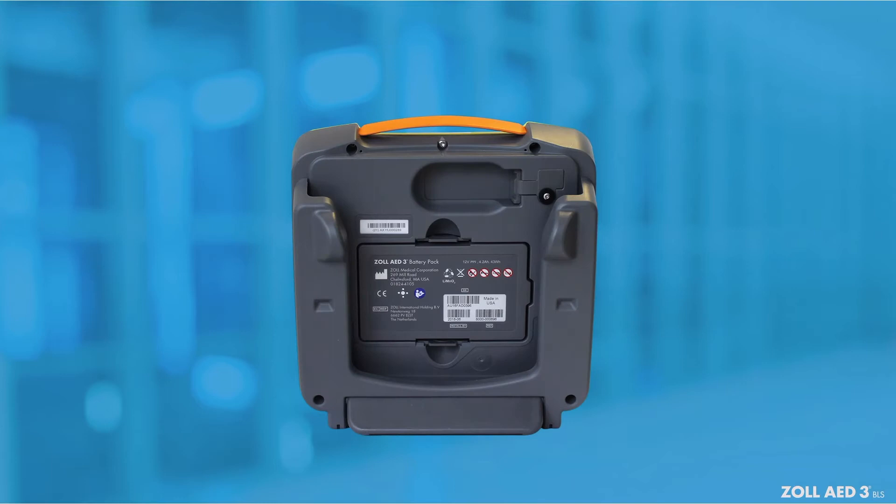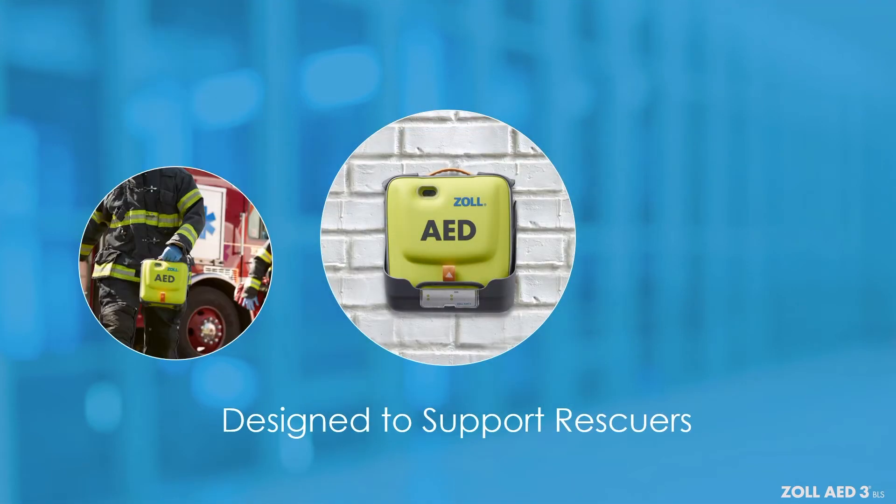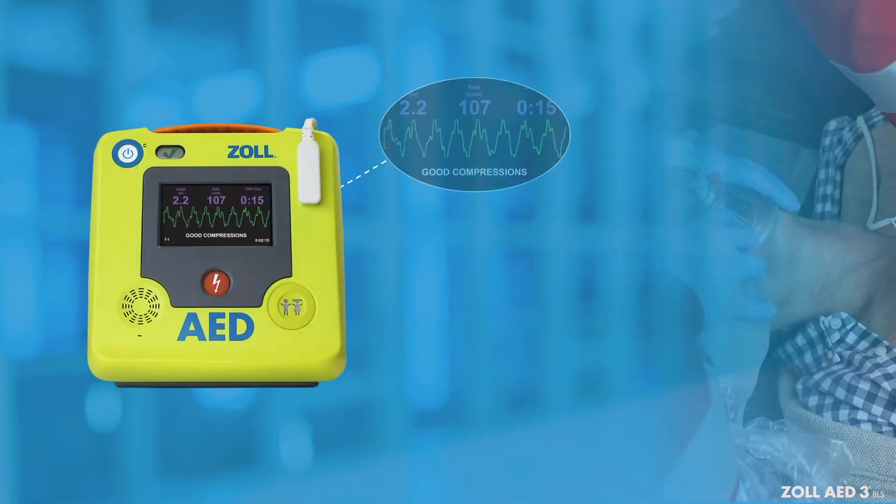The Zoll AED-3 BLS is designed to support trained BLS first responders and professional rescuers during and after a rescue. From real-time feedback on the compression quality to post-event debriefing, the Zoll AED-3 BLS provides guidance to help save lives.